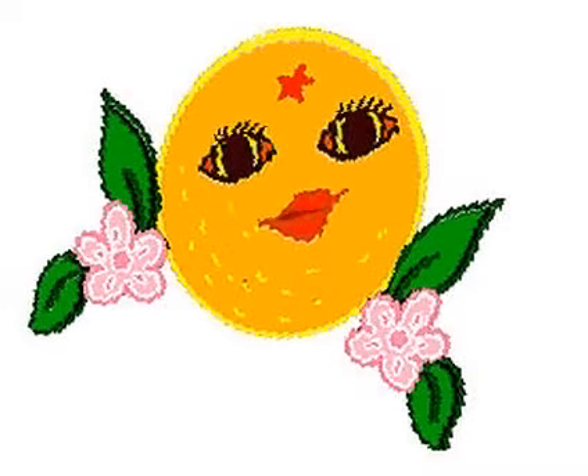A grapefruit is a large-ish thing. Among the citrus, it is king. Just half a grapefruit makes a meal. Just slice it in half, don't have to peel. A sprinkle of cinnamon, some honey on top. It doesn't take much, just a drop.